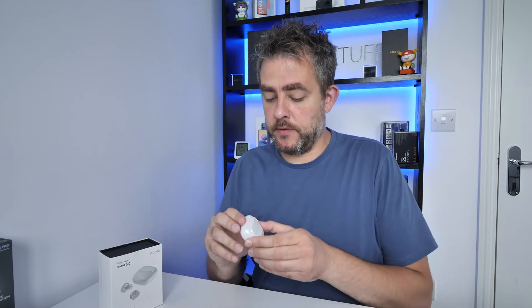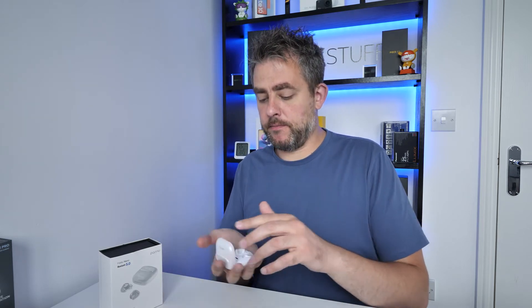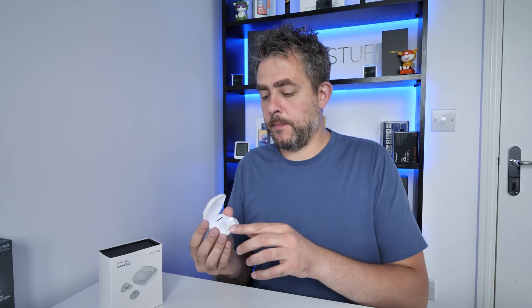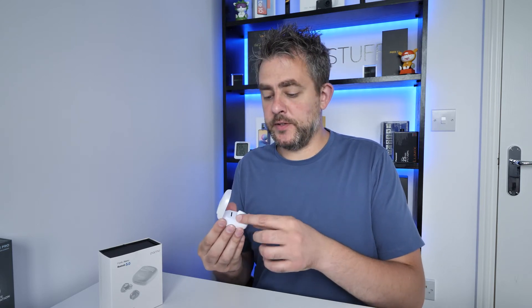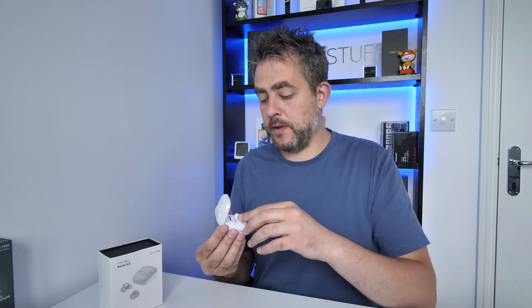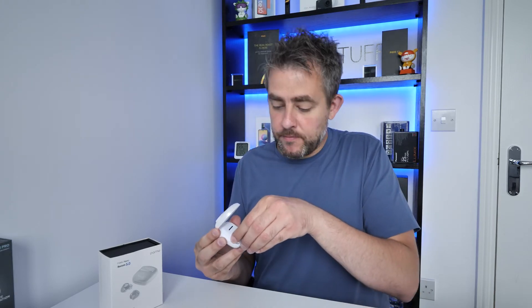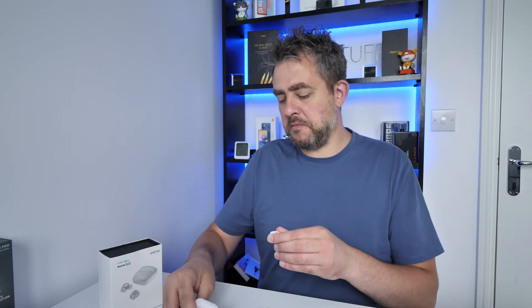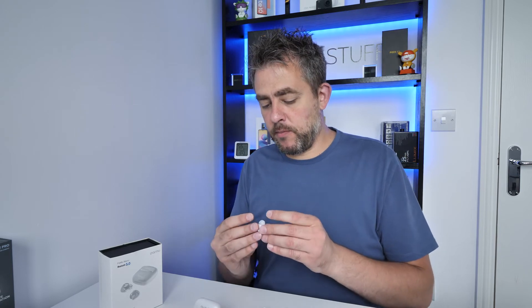The case is nice and small. The first thing I noticed is that because these are earbud-style without a long stem, it can be a little bit awkward to get them out of the case personally. That's the first sort of issue, but if you're used to it, it shouldn't be a problem.